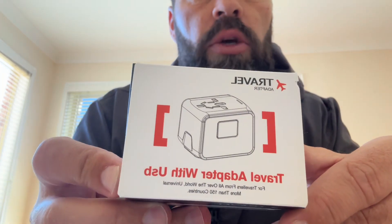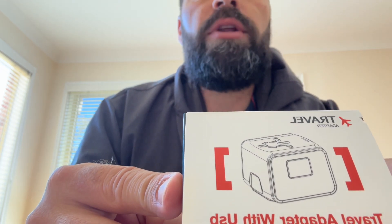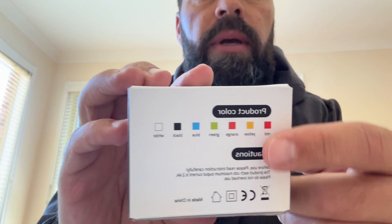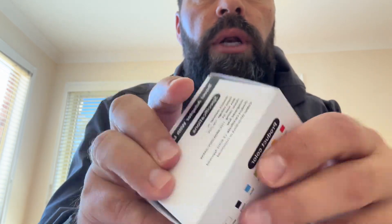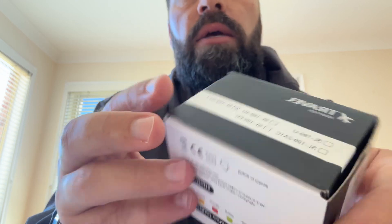It does say USB travel — just says 'travel adapter.' So it must be made in China again. Anyway, the specifications: the input voltage is about 100 to 250. You can get it in different colors; I went with the green one because the older you get, the tougher it is to find stuff when you travel — if it's the same color as everything else. And I don't wear a shocking green color close by, so I'll find it.